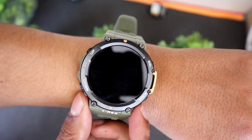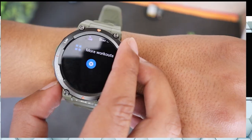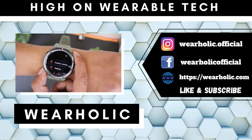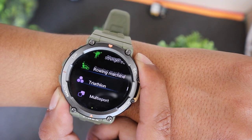Amazfit T-Rex 2 comes with more than 150 plus profiles. I have done various videos on the subject like comparing its accuracy with Garmin. However, one profile that one of you asked us to test recently on Amazfit T-Rex 2 is Golf Profile. So here we are with the video.